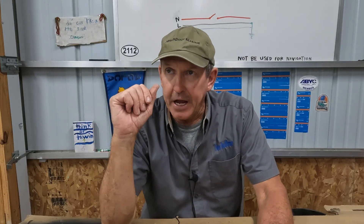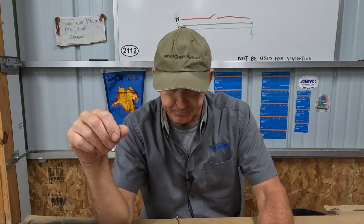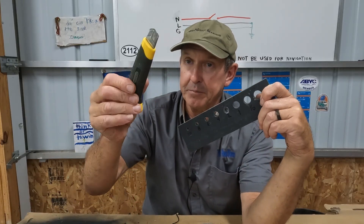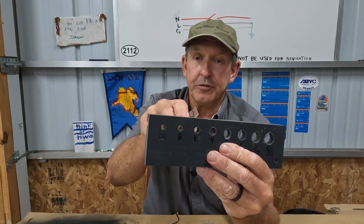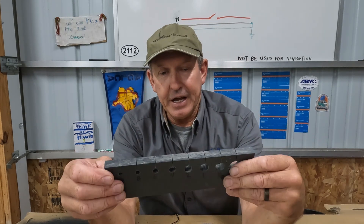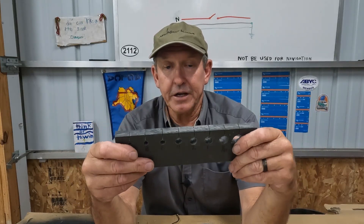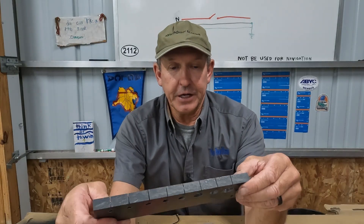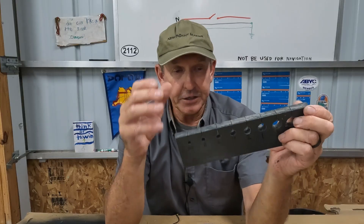I wanted to make a device to help get the insulation off the wire, but I wanted it to be cheap to make and easy to use. After several design evolutions, I think I've come up with a five-dollar wire stripper. It's just a piece of plastic with some holes drilled in it to accept the wire, and a snap-type utility knife that goes into a groove to cut the insulation. Today I'll show you how to make this.